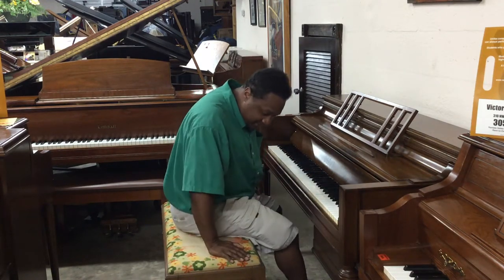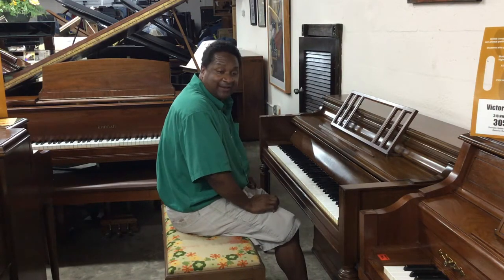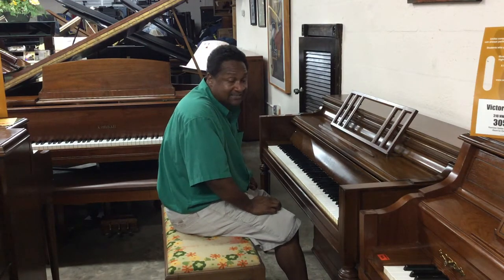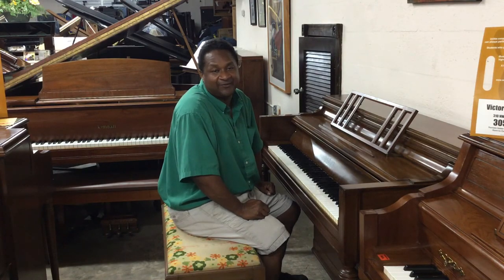This piano comes with a matching bench. The only thing is that delivery and tuning is not included with this piano. But if you're interested, it's going for a very, very low price, which will be listed. Give us a call at 305-751-7502 or 954-614-4483.